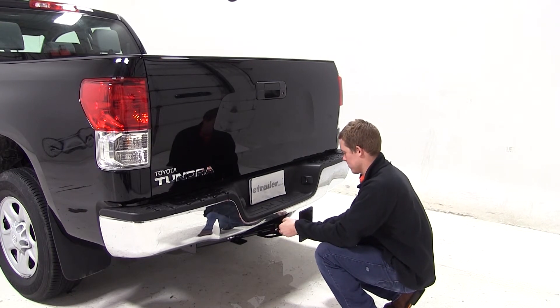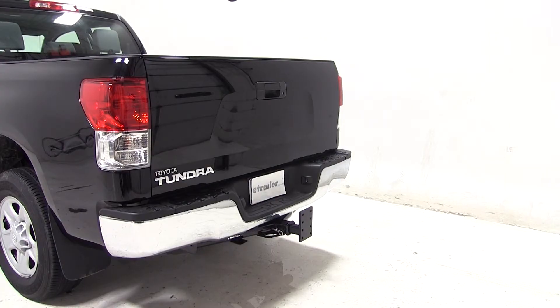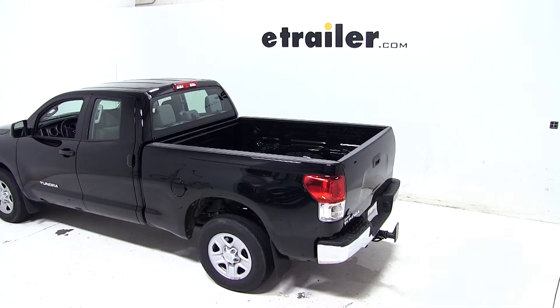That completes today's test fit of the convertible cushioned adjustable pintle mounting bar for 2 inch hitches, rated at 10,000 pounds, part number AMPC2 on our 2013 Toyota Tundra.